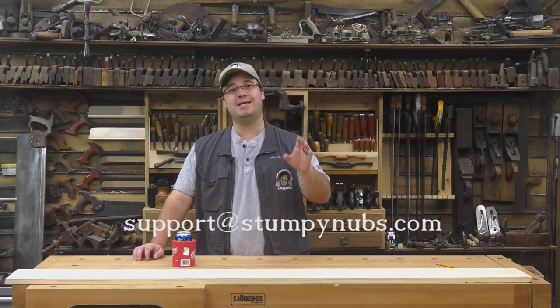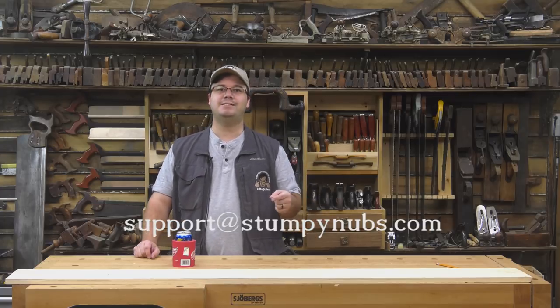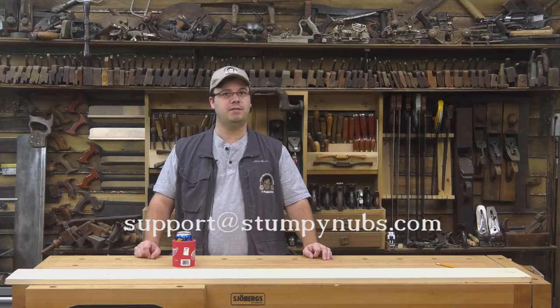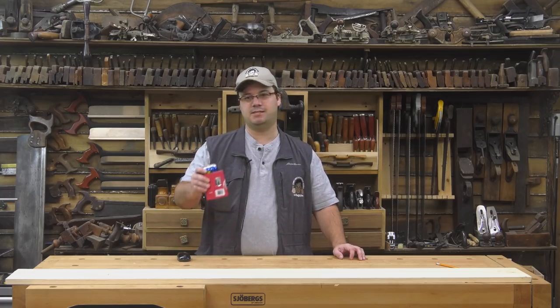Well, that's it for this edition of Ask Stumpy. Be sure to hit that subscribe button below and ring the bell, and if you have a question you'd like to see answered in a future episode, email us at support@stumpynubs.com. For more woodworking tips, tricks, and tutorials, check out the latest issue of Stumpy Nubs Woodworking Journal, which you can read and subscribe to for free at stumpynubs.com.